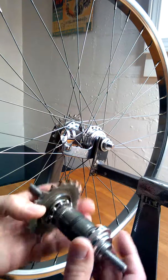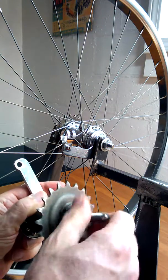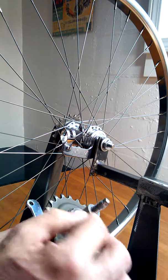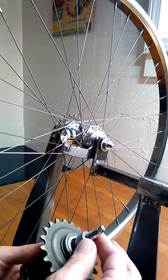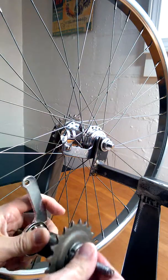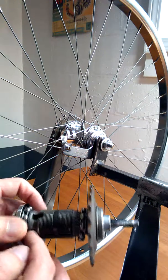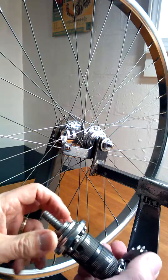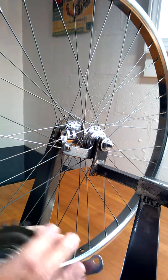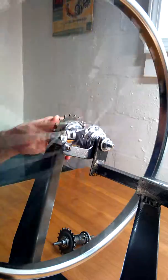I took the guts out of the 24-inch hub and put them into this 26-inch hub. This is a 36-hole hub and the 24-inch was a 28-hole hub, so I was able to just replace the axle and everything. For end play adjustment — since there's no jam nut on one side — I bottom this out on the threads on the axle on this side, then from the other side there is a jam nut. Loosen that up, turn it to adjust the end play, then lock it from the other side.